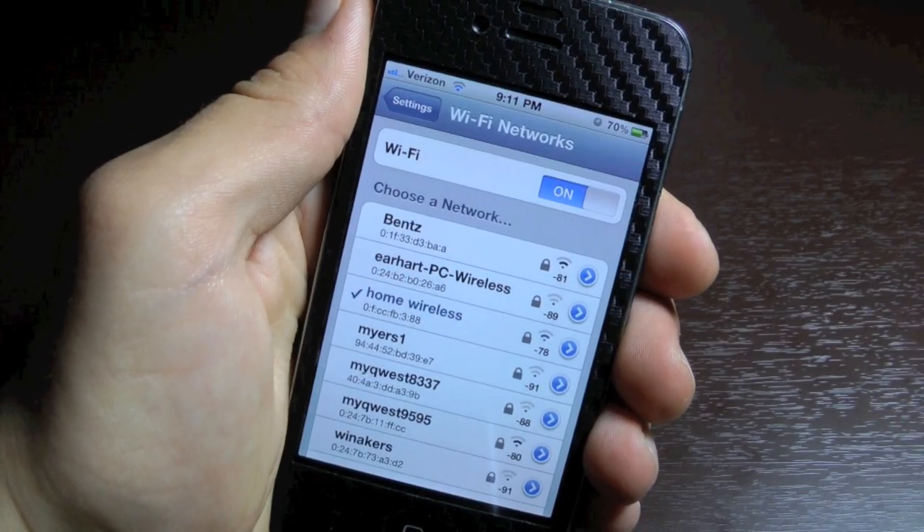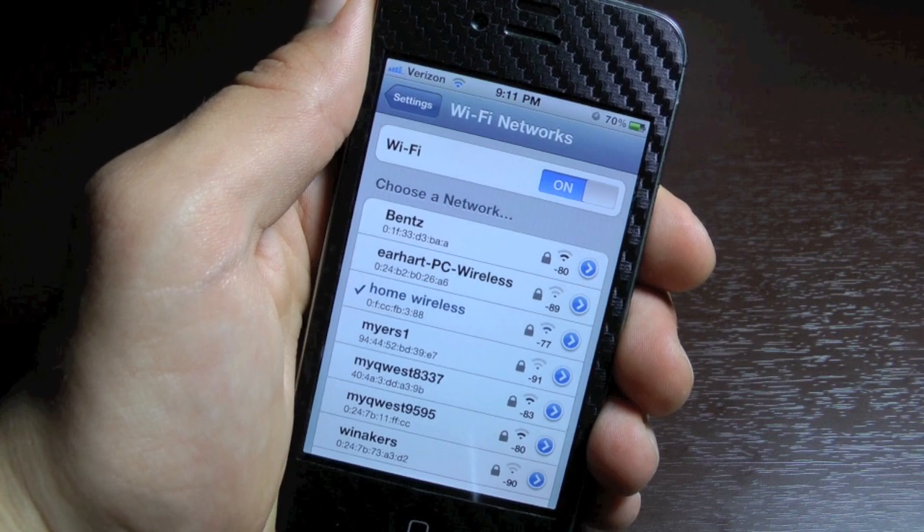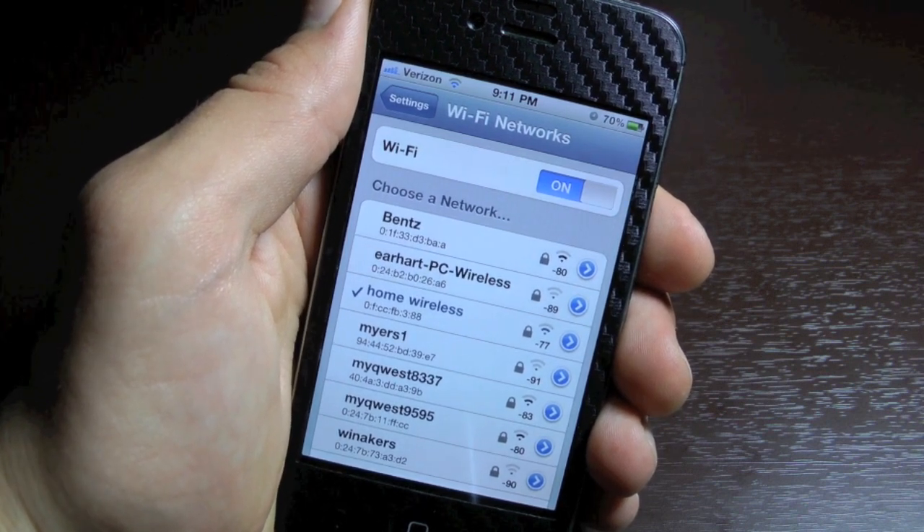What's up guys, EverythingApplePro here, and I've got a great new tweak I'd like to share with you guys. It's called Wi-Fi Booster, and the title says it all.